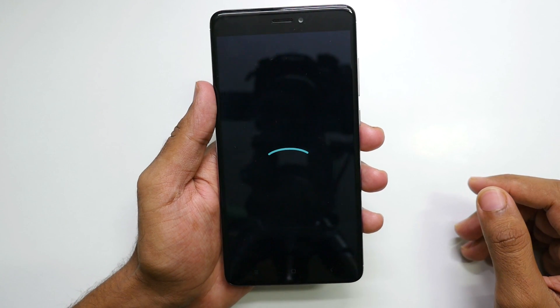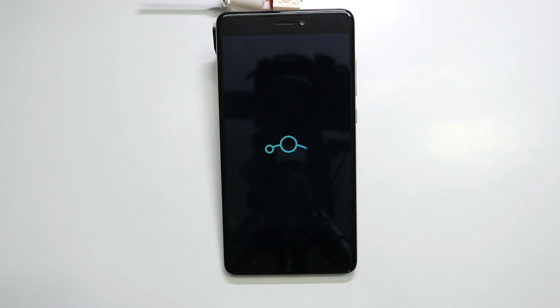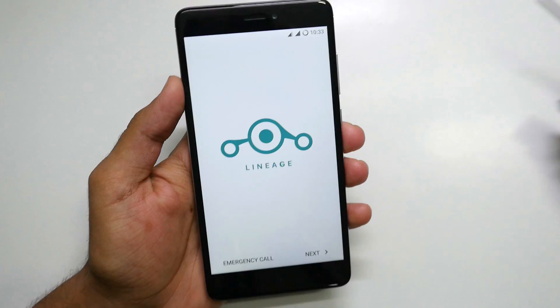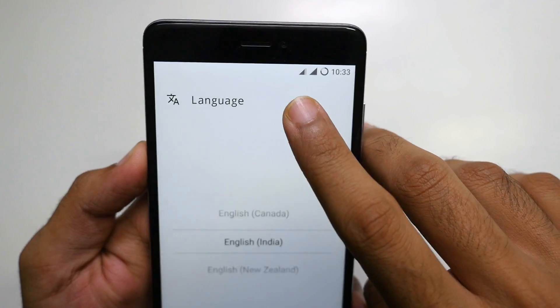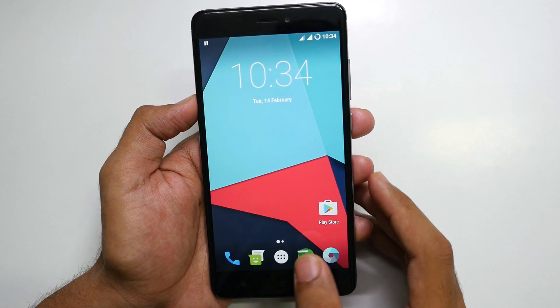Here is the boot animation of the LineageOS ROM. We have successfully booted into the ROM. Right out of the box, two SIM cards are working and Wi-Fi is working too on this device. The setup is completed.